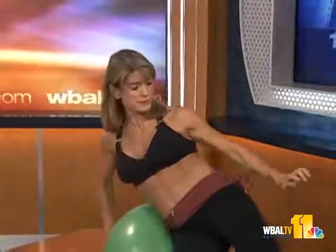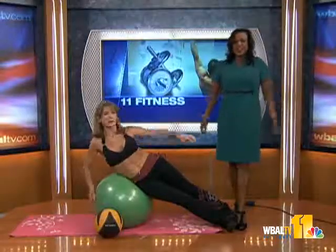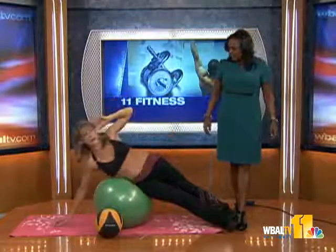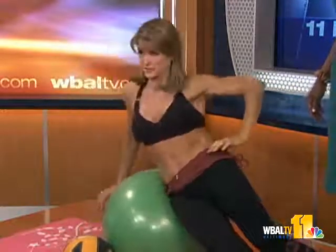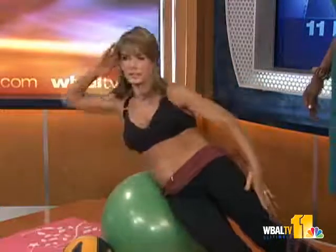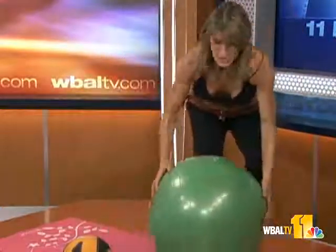Normally my feet are pushed against a wall, so Lisa's going to be my wall for me. You push your feet against a wall, put your hip on the ball, and give yourself a range of motion. This isn't easy. You can see this hitting my obliques. This is a little easier version. Make sure you do both sides, about 20 to 25 reps.